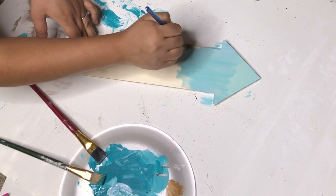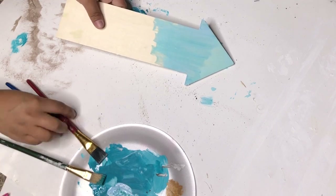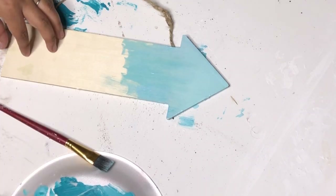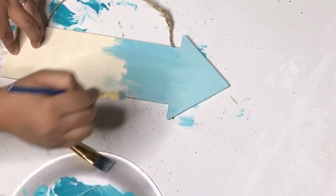Every time I go in with a new color I grab just a little bit so it blends in with the other one. I am also using a different paintbrush for each paint.